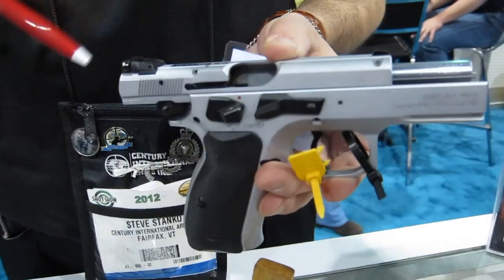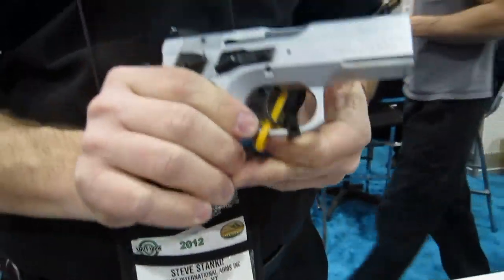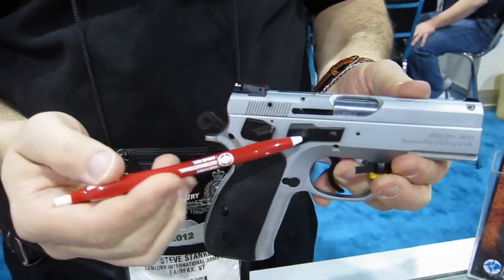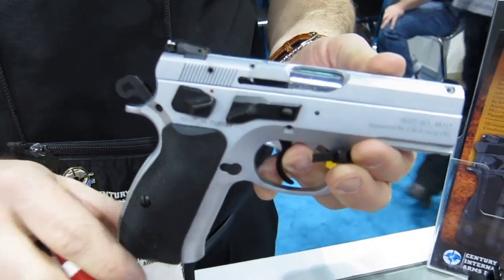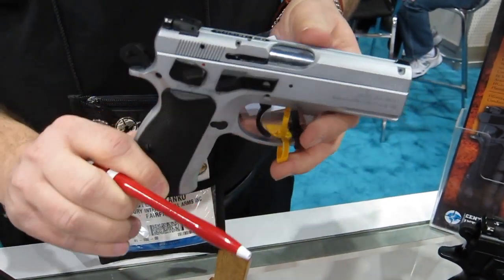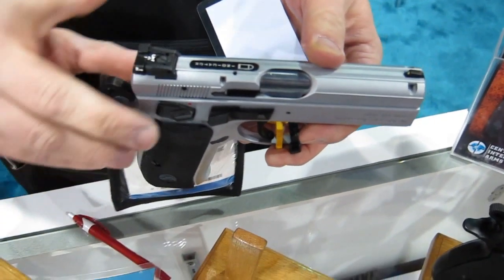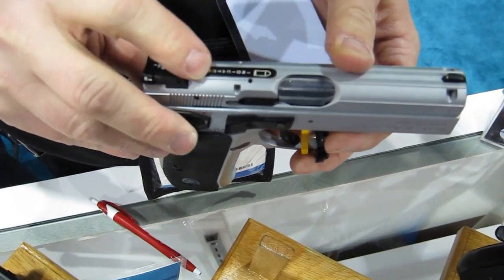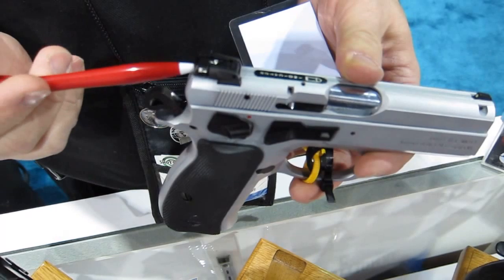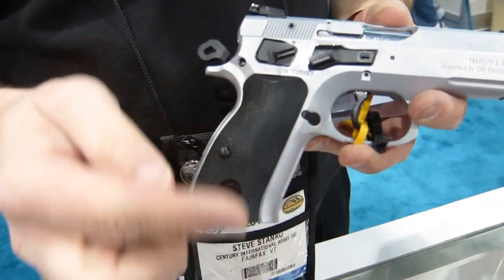The front sight is pinned in position. This gun has ambidextrous controls — both right-handed and left-handed slide stop and safety. On the top of the slide is a loaded chamber indicator, which can be visually checked or in low light conditions checked by feel. Low profile adjustable sights, and again, traditional double-single action.